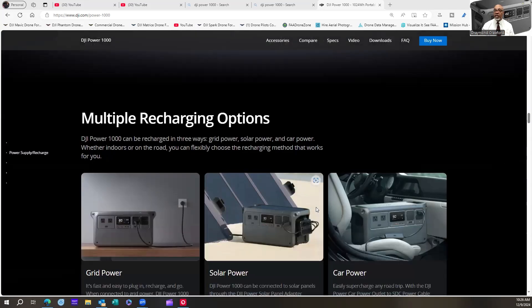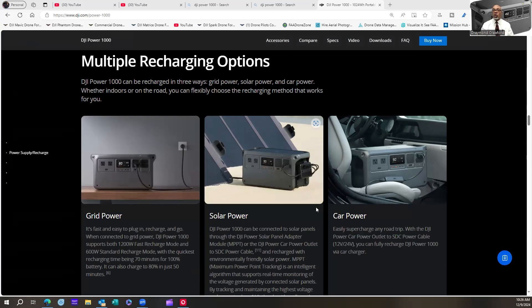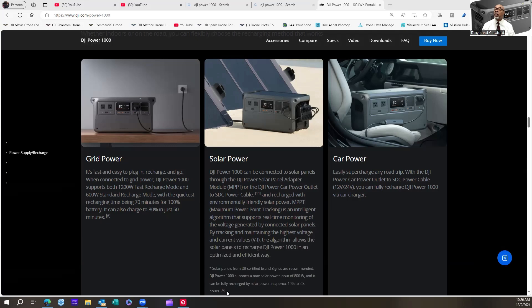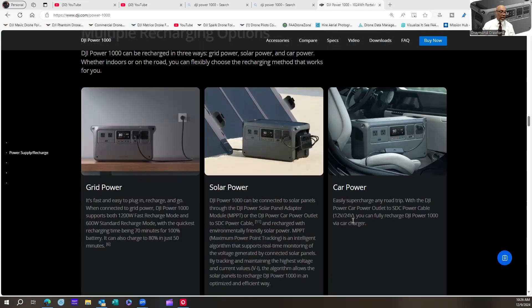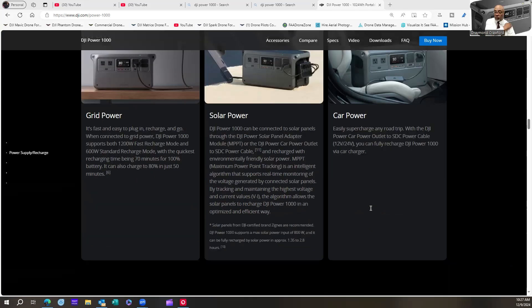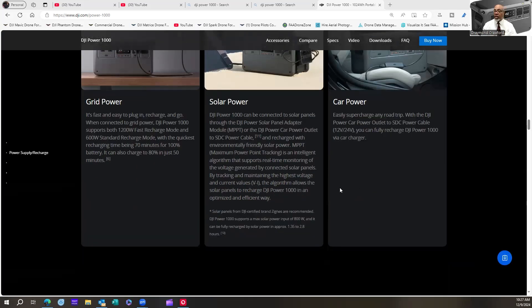Now I'm going to talk about multiple recharging options and what it may take to use those options. Normal AC charging is no big deal. If you bought the solar panel adapter and solar panels, there probably won't be much of an issue, though it doesn't specifically state whether an update is required. The same applies to the car power adapter. I personally have the car power adapter, a solar power adapter, and the adapter cables for my Mavic 3 and M30.